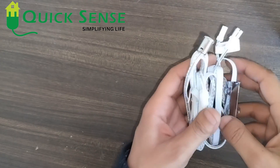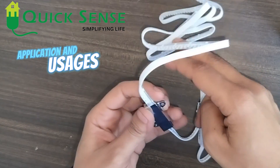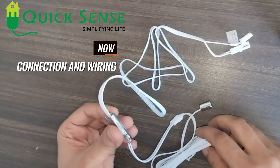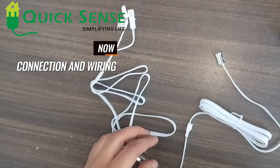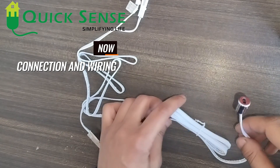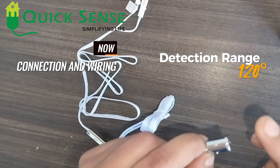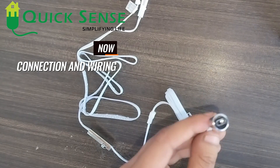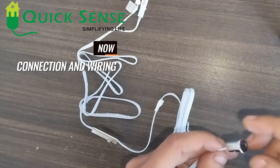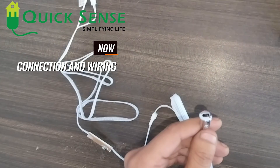We can use it in wardrobes and almiras for single door purposes. Now I am going to explain about its connection, wiring, and working. Talking about its connection — this is a single door sensor, so here is the single sensing probe which detects a 120 degree range.